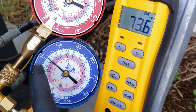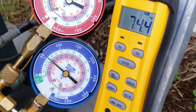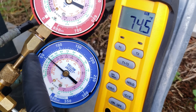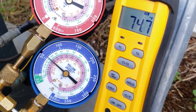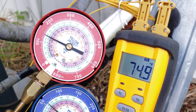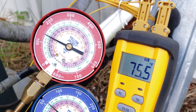Our low side saturated temperature is at about 32 degrees right now. Taking our pressure at about 58 psi and converting to R22 saturated temperature, we're at about 33 degrees — that's the temperature in the middle of the indoor coil. The high side saturated temperature is rising; we're at about 77 degrees R22 sat temp and it is climbing.